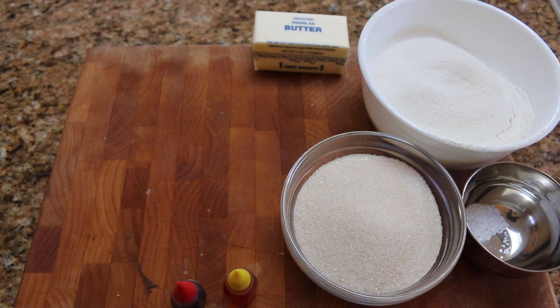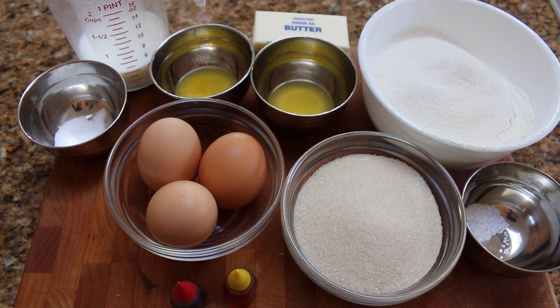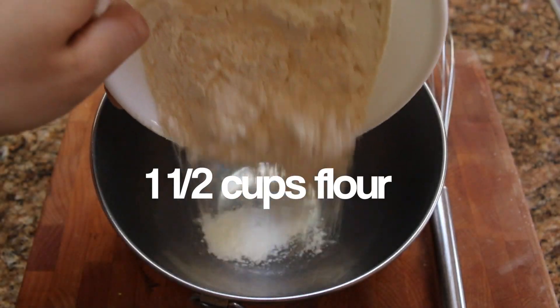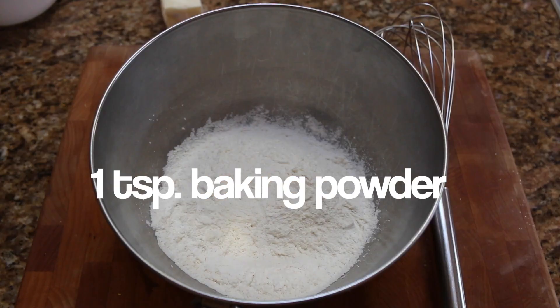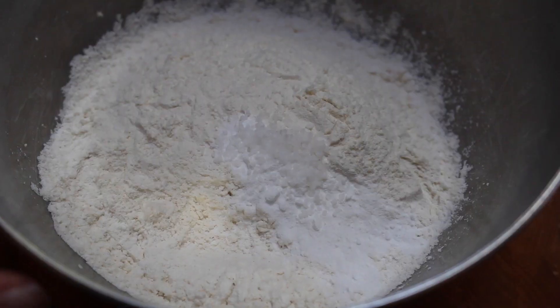Let's begin with the cupcake base, which is basically going to be a vanilla orange cupcake. These are the ingredients you'll need. First, we're going to combine all of our dry ingredients, so go ahead and combine the flour, baking powder, and salt, and whisk those ingredients together and then set it aside.